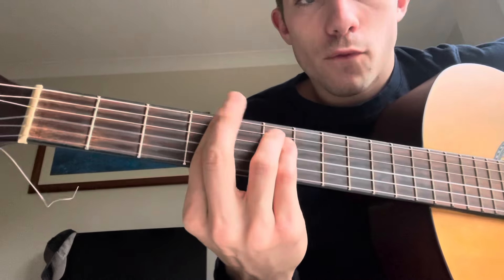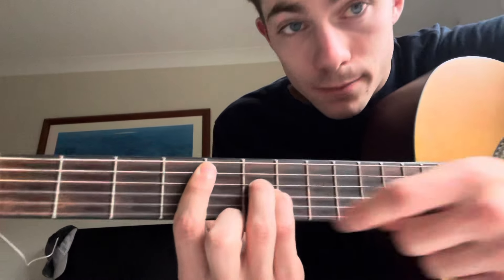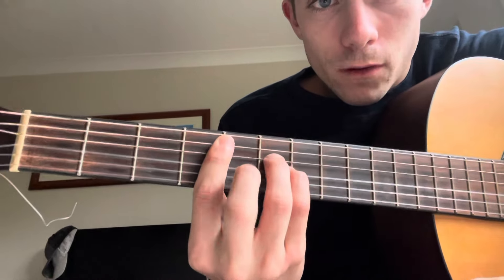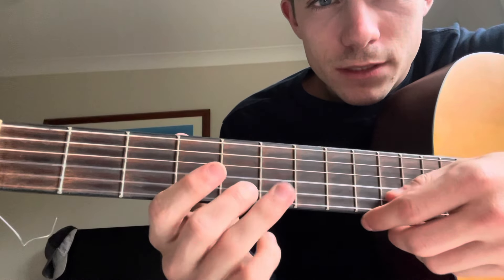Now we're going to go back down to the fourth fret. We're going to move everything down a string so that we're not playing the top string, and put our middle finger on the B string. So it's four, six, six, five, four.